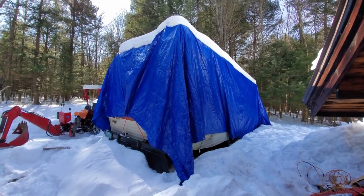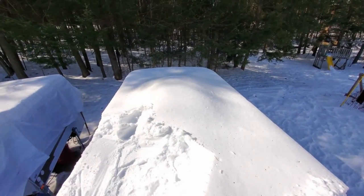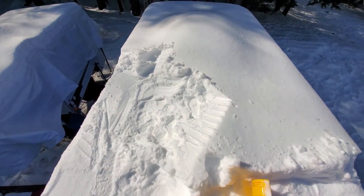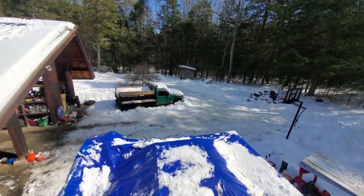First, let's get this tarp off. I've got to shovel the snow off the roof. This is unfortunately going to take quite a while — there's about a foot and a half of snow up here and a lot of it's pretty heavy. I'm already out of breath and I'm only done that much. There we go, cleared the top off. I may have to move this dump truck back here.